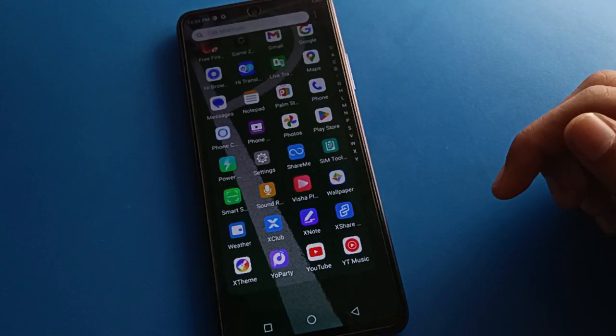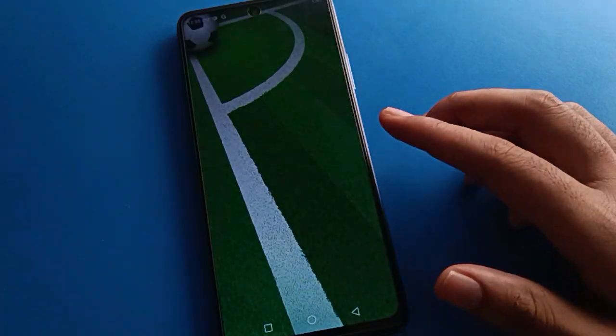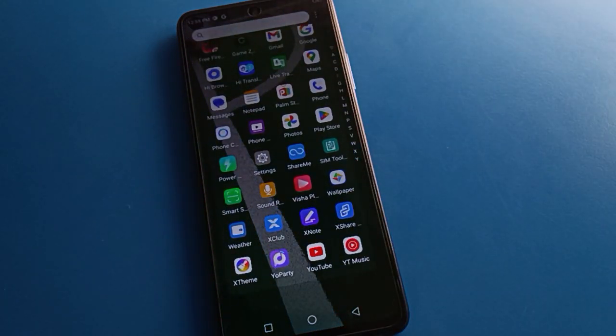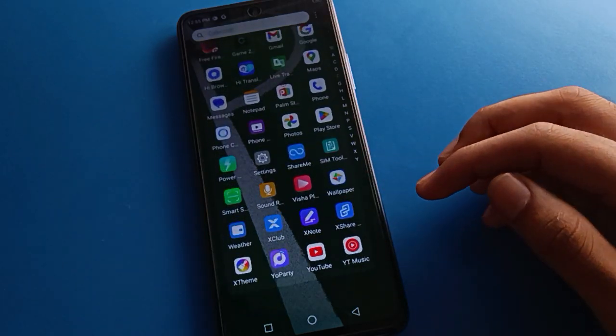Hello friends, welcome back to the channel. Today we are going to talk about Tecno mobile settings. I am going to show you the Tecno mobile fingerprint lock setting, how to add fingerprint lock, how to use fingerprint lock — step by step. Before starting, please subscribe to the channel and like the video.